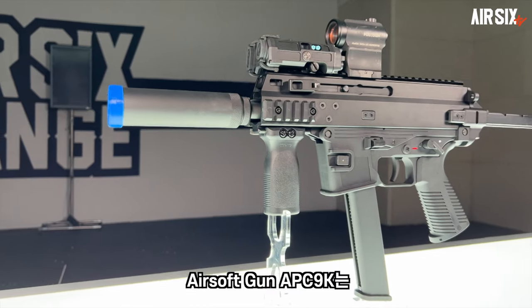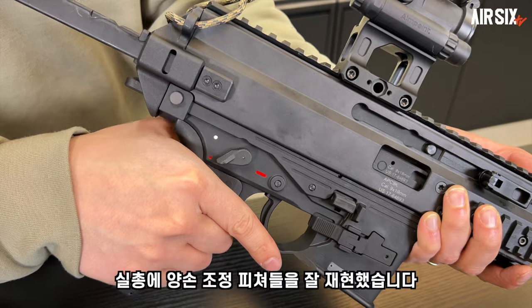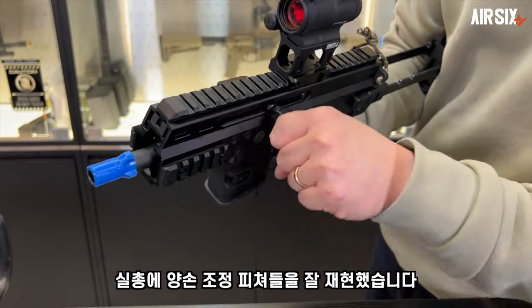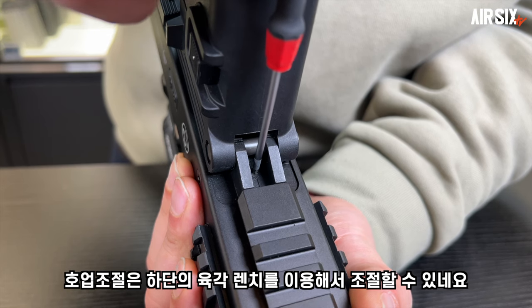The airsoft gun APC9K is made by Maruyama, which features a lot of gun features. The slide stock has 3 positions and the holdup is fixed, along with a six-axis system.